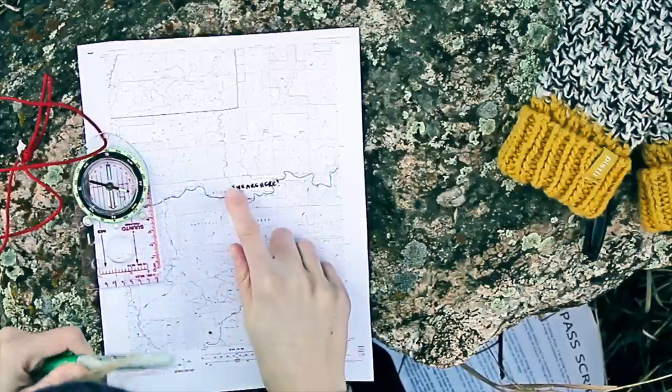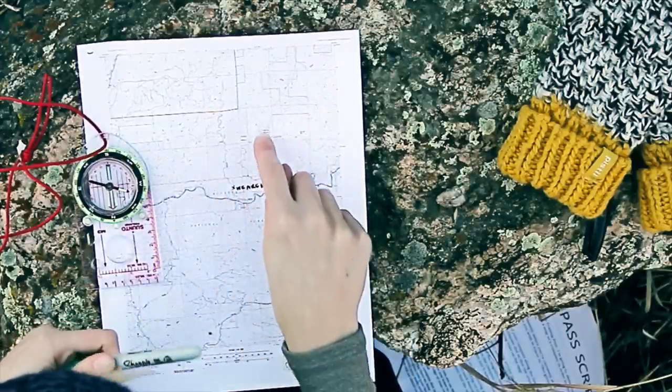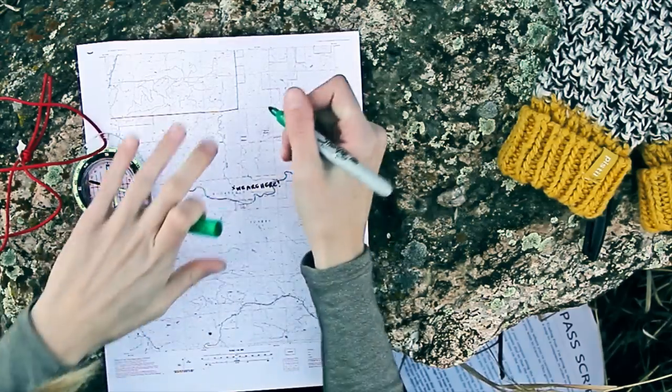Now that we have determined where we are on the map, we need to make a note of where we want to go, which in this case is going to be the summit of Gray Rock Mountain right over here. I'm going to go ahead and make a mark.